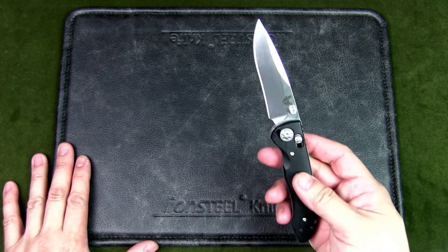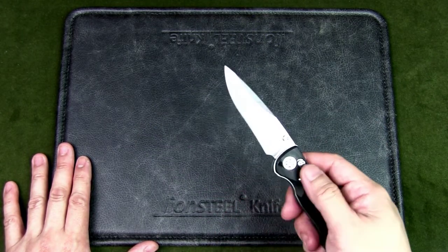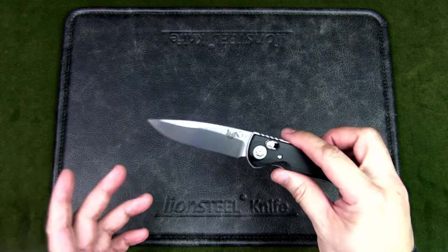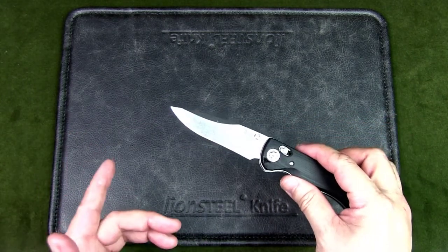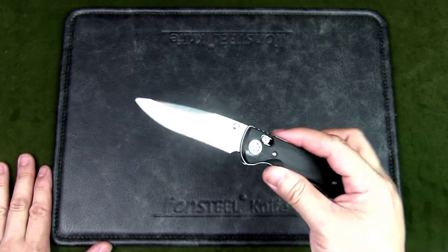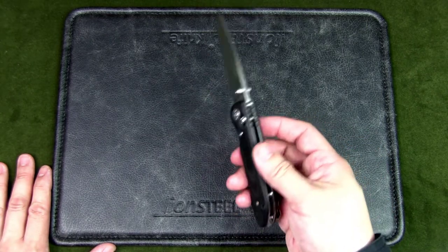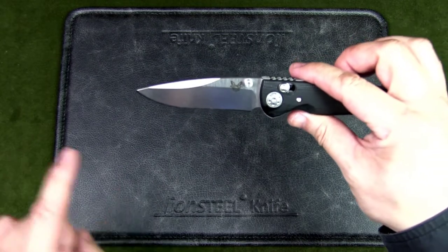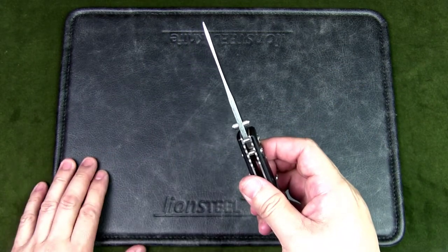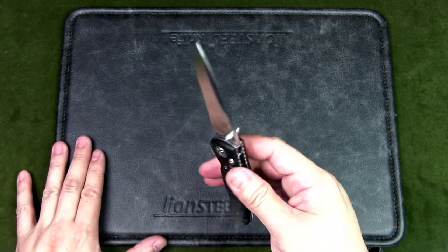It can handle all your normal urban EDC tasks — after all, I won't be bashing through a jungle or cutting through adamantium. The edge is going to hold for a long time. One thing to note: this steel will be harder to sharpen, and there's also a slight recurve on the blade at the belly that can be tricky. If I need to sharpen, I'll use my sharpening system or send it to a professional. The blade style is a drop point with a satin finish, and the blade thickness is 0.137 inches — about 3.5mm — which is a very thick and sturdy blade for a knife of this size.